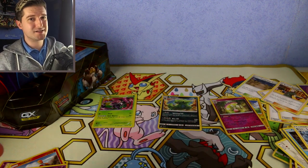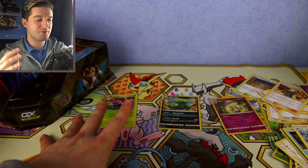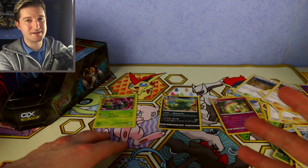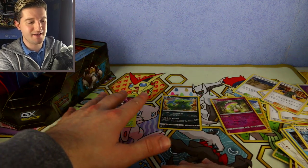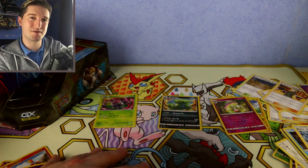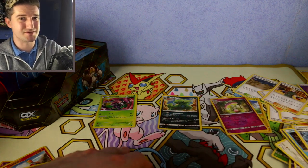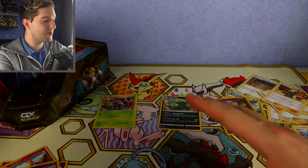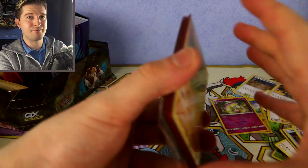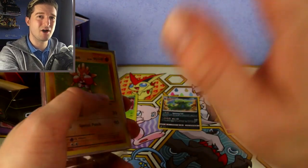Bringing it back to what I was saying before — I put all my Black and White cards together, all the bulk. Once sorted, I separate Black and White from X&Y from Sun and Moon. So all the Black and White hollows are together, all the Sun and Moon reverse hollows are together — they're all separate — because sometimes older sets sell for more. Depending on how deep you want to get into it, that's your own preference. Some people just put all commons and uncommons together, all rares together, all trainers together.